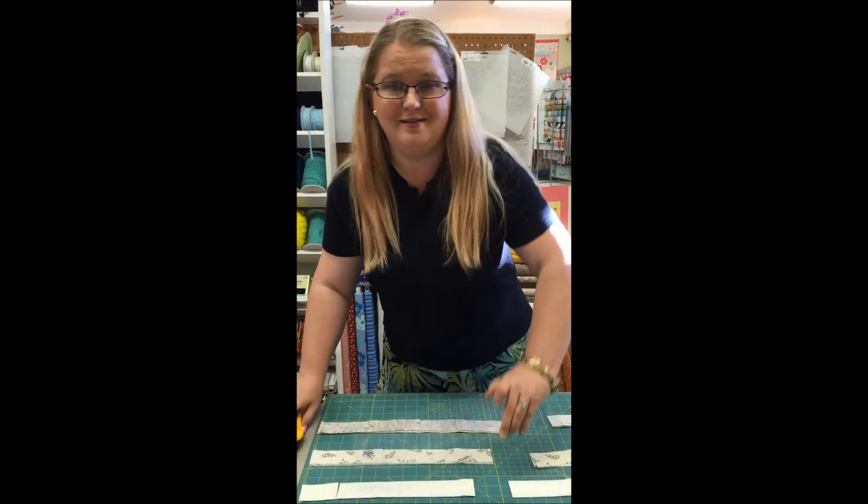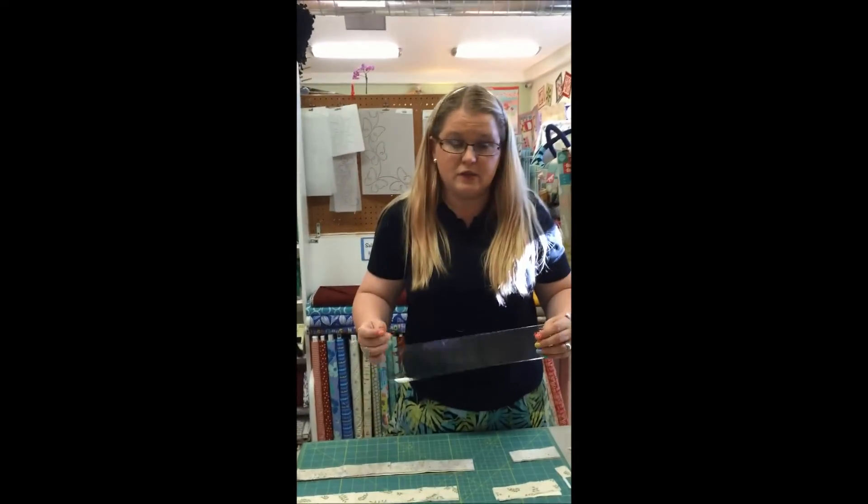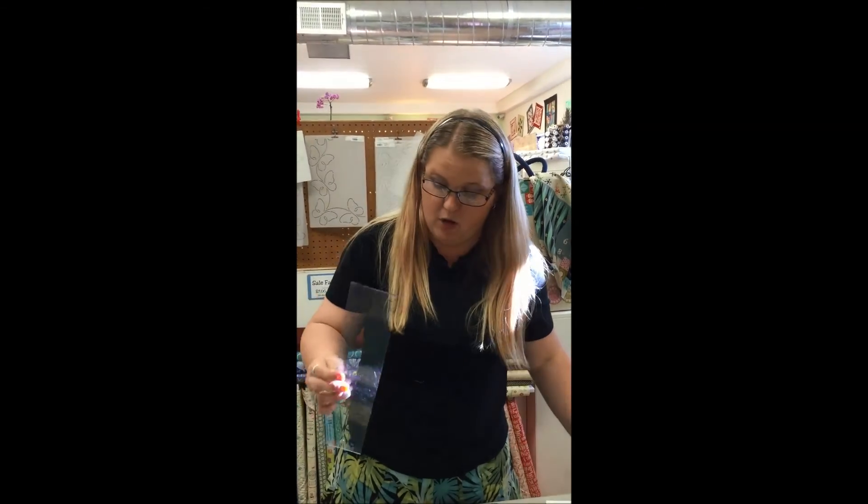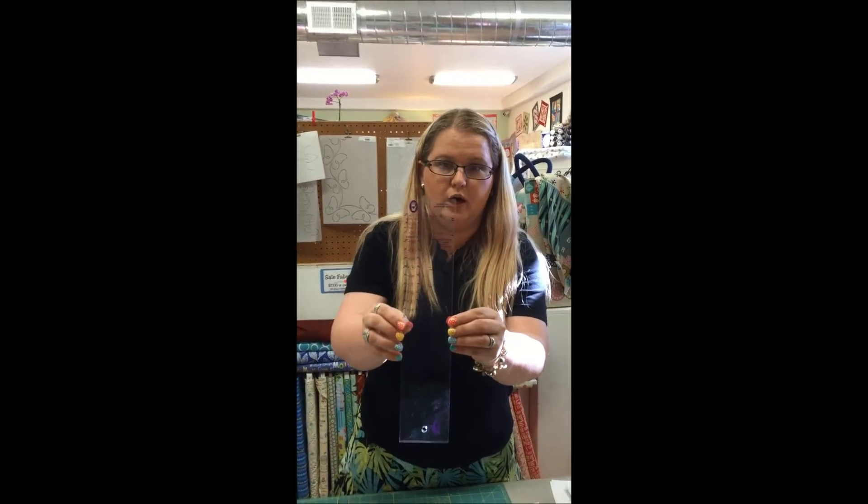I cut all those pieces in less than a minute. I've cut all my pieces for four log cabin blocks for the 2016 row by row using Marty Michelle's log cabin ruler, which comes in numerous sizes based on strip widths.